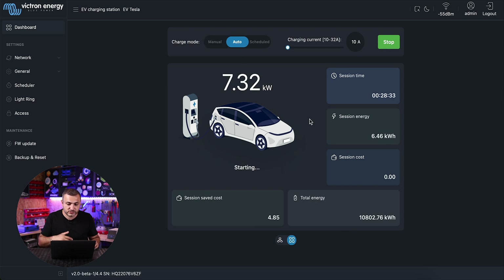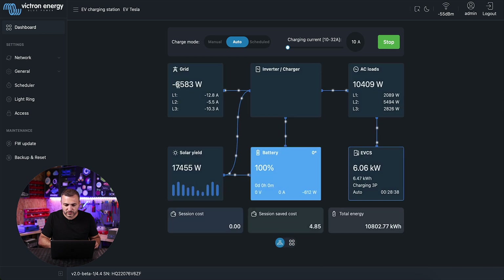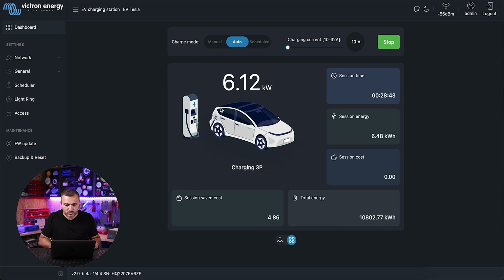Now let's move to auto mode. If I move to auto, the charging station will measure the available energy. Let's go back to the dashboard — you can see the energy that is feeding to the grid. The charging station is now in auto mode, and as you can see it's charging at 10 amps. If you stay here you'll notice that the amps will increase. I think my car is already nearly fully charged while making this video, but in auto mode the car will receive as much energy as needed from the solar or grid.